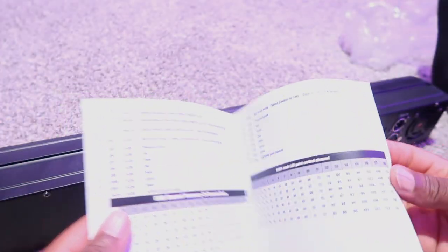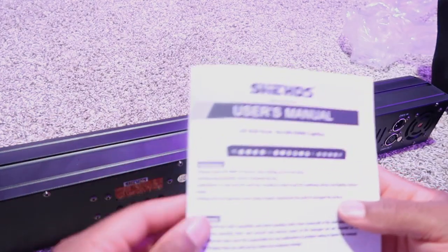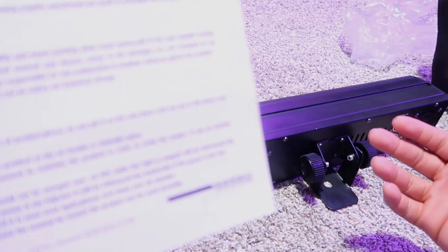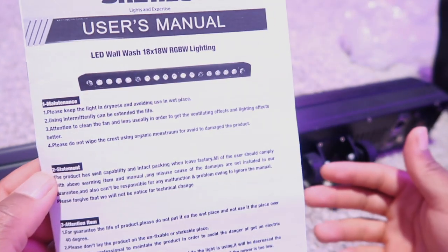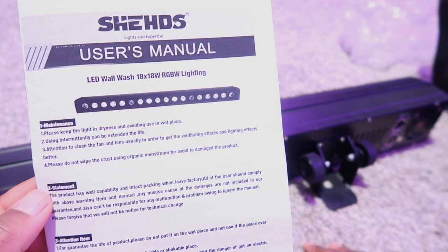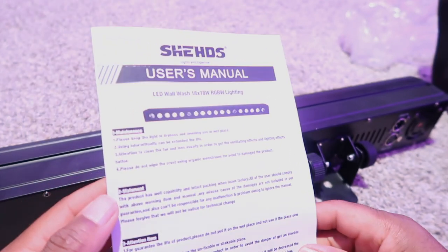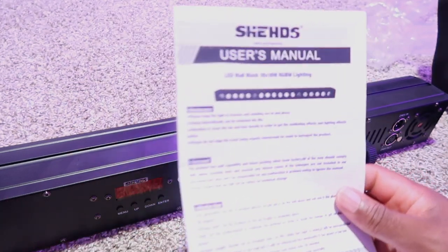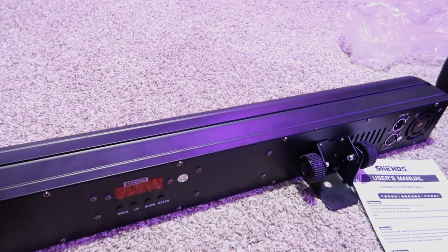This is pretty much what we're looking at right now. This is the 18 by 18 RGBW. I thought it was a UV too, well I guess it is RGBW.